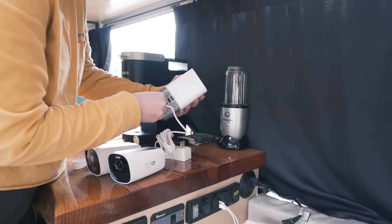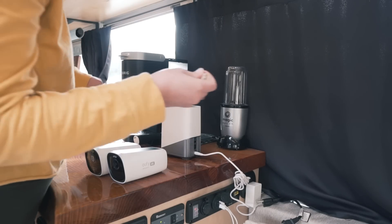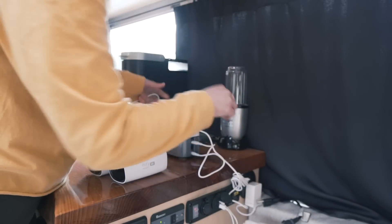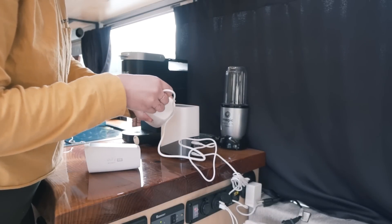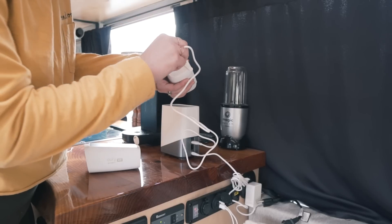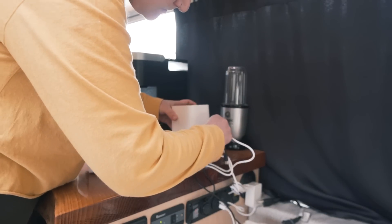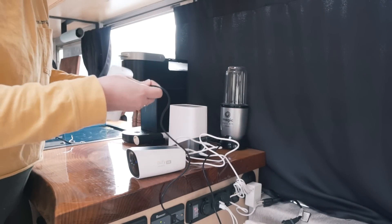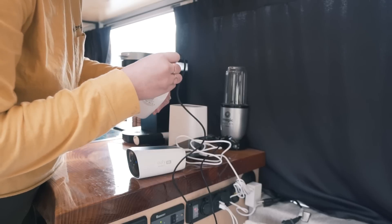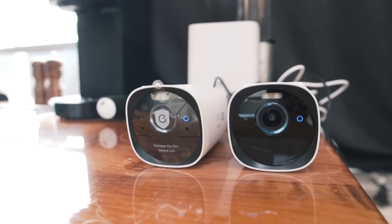You'll want to charge your home base as well as your two cameras for about eight hours so they're fully charged. Those should last up to 365 days without solar, but they will be solar powered. It only comes with one USB-C cord, so I just grabbed an extra one I had laying around. There are two USB ports on the back of the home base so you can charge both cameras at the same time.